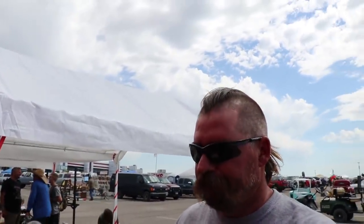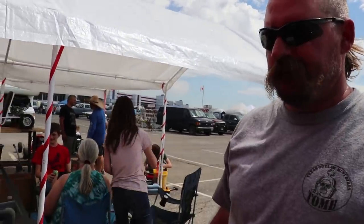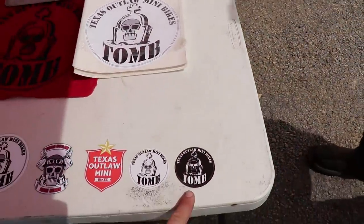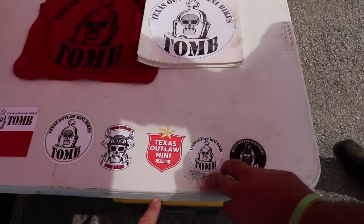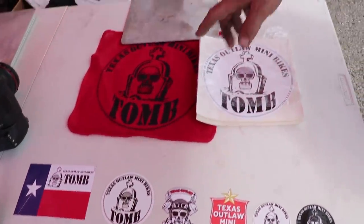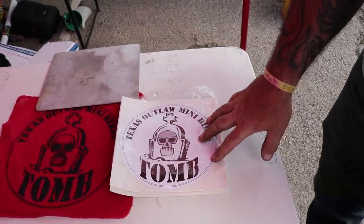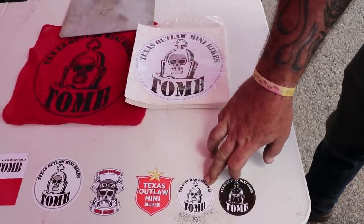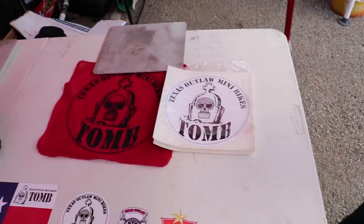I'm here with Shane Cornhauser from Texas Outlaw Minibikes — he's pretty much the guy to go to for merchandise and stickers. If you're looking for stickers, most of their stickers are all under five dollars except for the big ones. All stickers except the two small ones are vinyl — you can put them on your car, truck, or trailer.